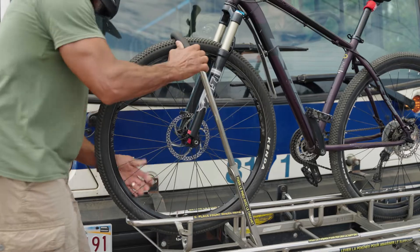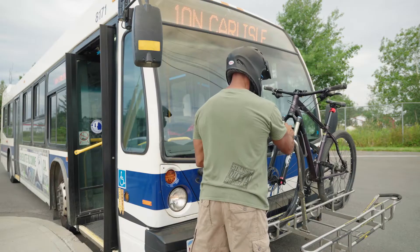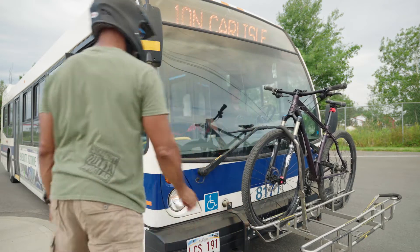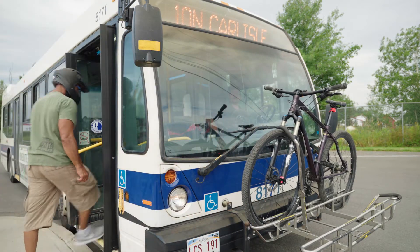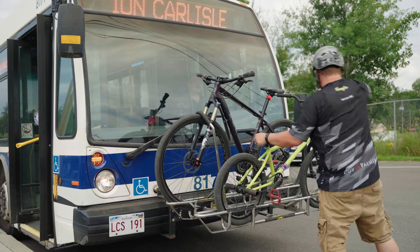Step 3: Make sure you have the right kind of bike. Here's what not to do. Passengers are required to install their own bicycle onto the bike rack. A passenger can only travel with one bicycle at a time. Motorized bicycles, fat bikes, and bikes with pegs are not permitted on the bike racks.